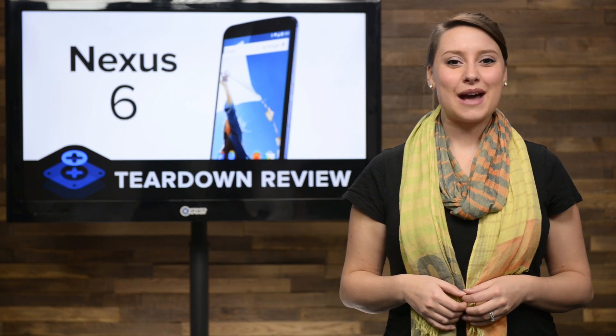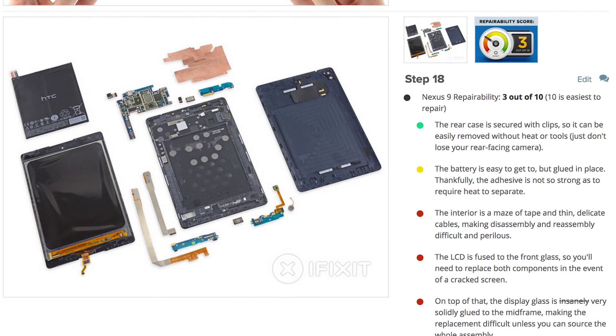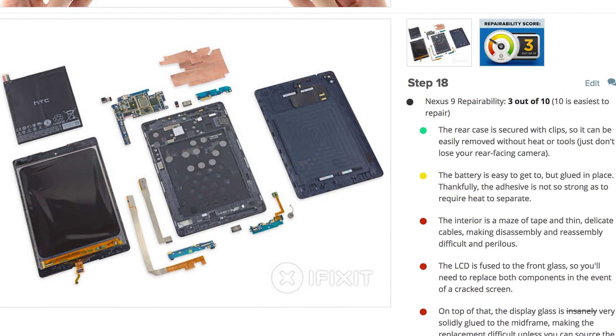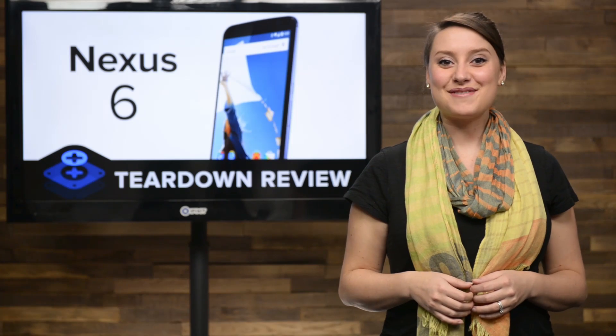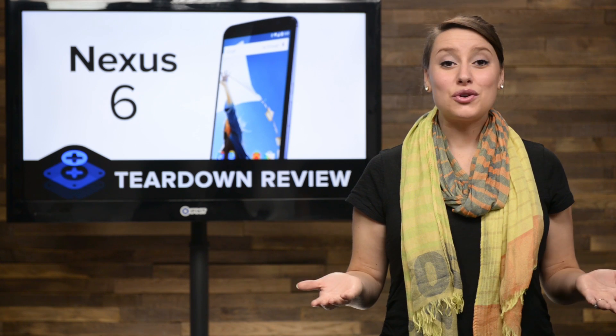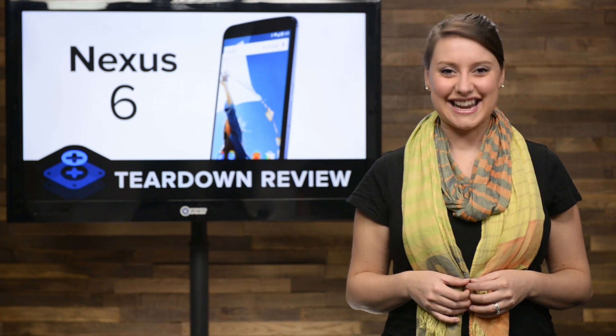Two weeks ago, we had the Nexus 9 tablet on our teardown table, and it scored a measly 3 out of 10 on our repairability scale, due to its complicated interior, fused LCD, and the use of tons of adhesive. Well, today we're taking a look at Google and Motorola's entry into the phablet market, the Nexus 6. Will it score just as low as the 9? There's only one way to find out. Let's tear it down.